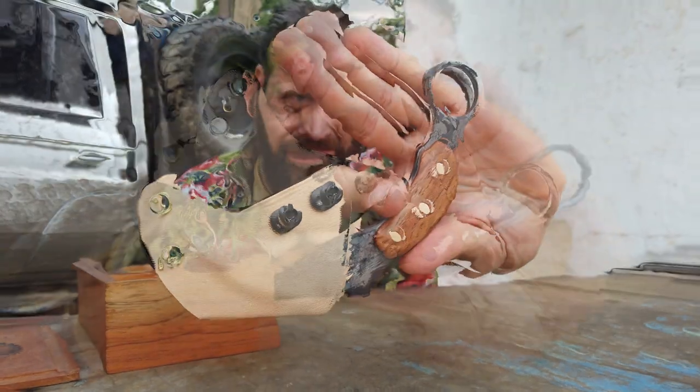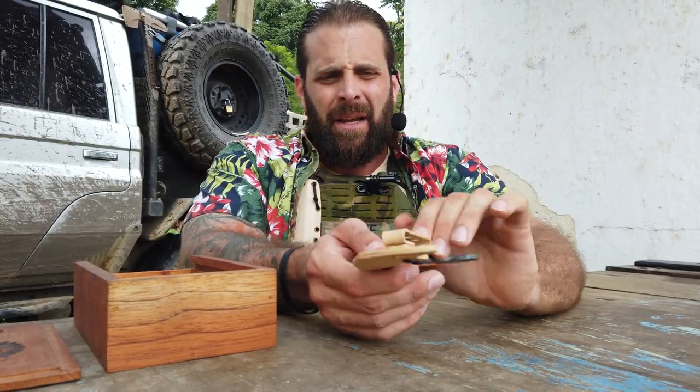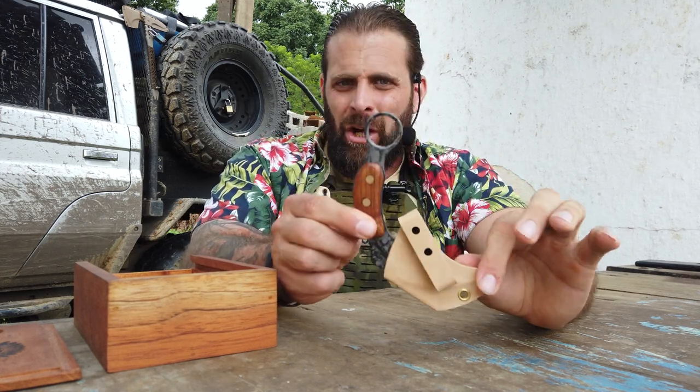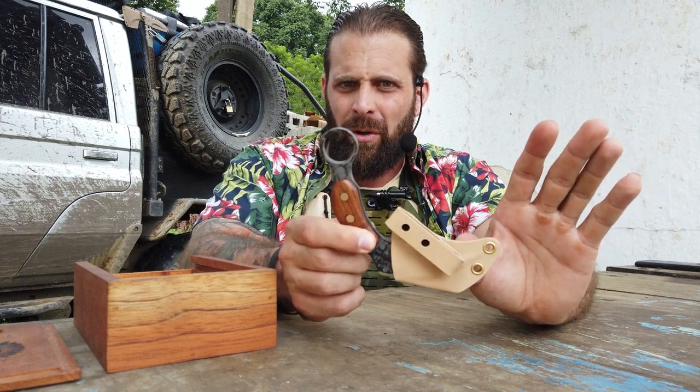Beautiful Cocobolo handle scales. This is the only color kydex Bone Tactical has. Only Bone Tactical has this sheath system, and only Bone Tactical makes a Karambit that you can carry for everyday use in the modern world this effectively.